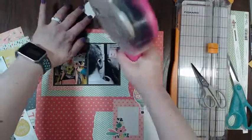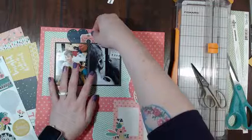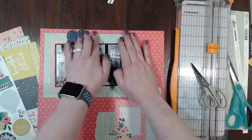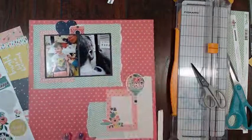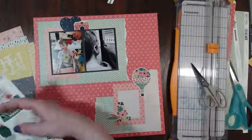I just got a different kind of glue than I normally get - it's the expensive kind, the Scotch 3M glue. I never get the expensive one, I always get the cheap one. This is the expensive one and I hate it - absolutely hate it, you guys. Seriously, I hate it so much.